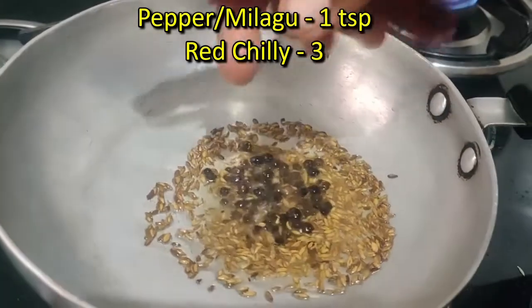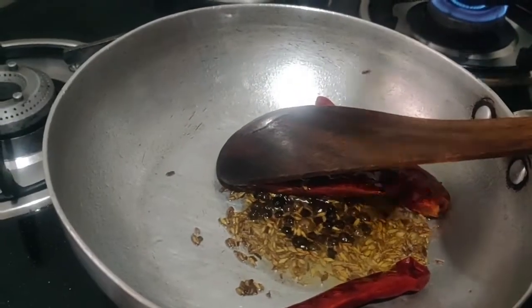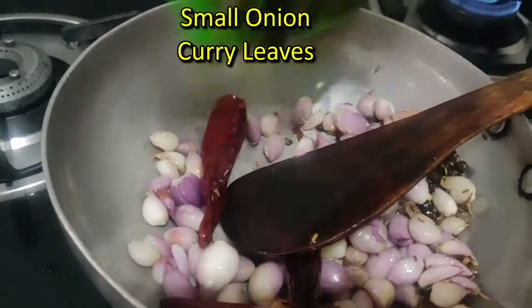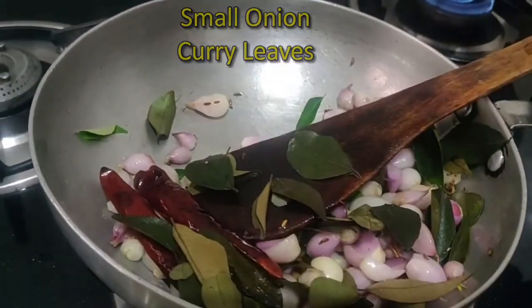I will cook it in the pan for 3 minutes. In the pan, it will be cut off the pan. Then we cook it for 3 minutes, 4 minutes, then 5 minutes in the pan.